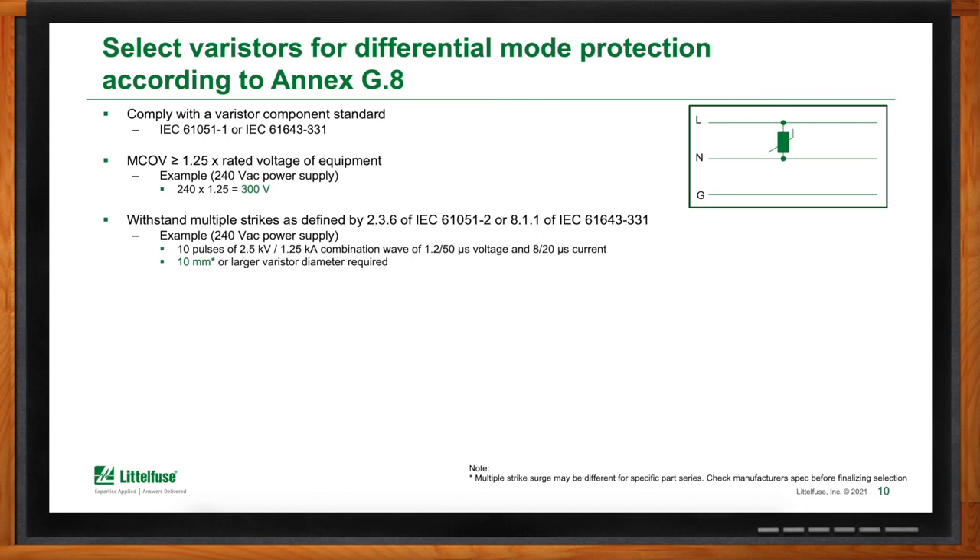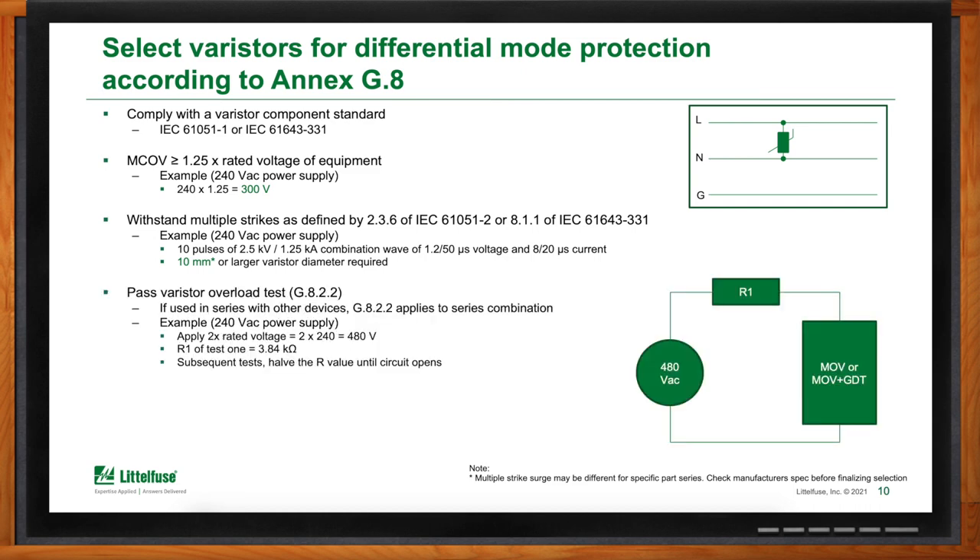The varistor also needs to pass the overload tests. A circuit applying 480 volts as the source is used with various resistors throughout multiple tests to find when either the MOV fails — a test failure — or when some other protection such as a fuse, GDT, or the thermal protection built into a TMOV interrupts the circuit. In our evaluation, both a 300-volt thermally protected MOV (TMOV) and a 420-volt standard MOV passed those tests. However, for optimal surge protection, we recommend using the MOV with the lowest voltage rating possible, so the recommendation is the 14-millimeter 300-volt TMOV.